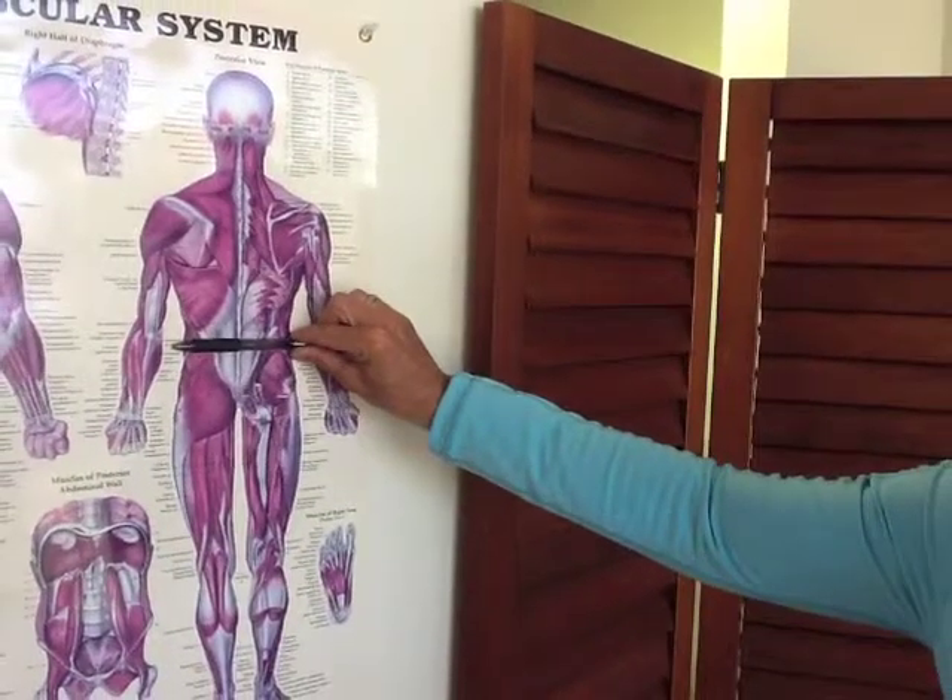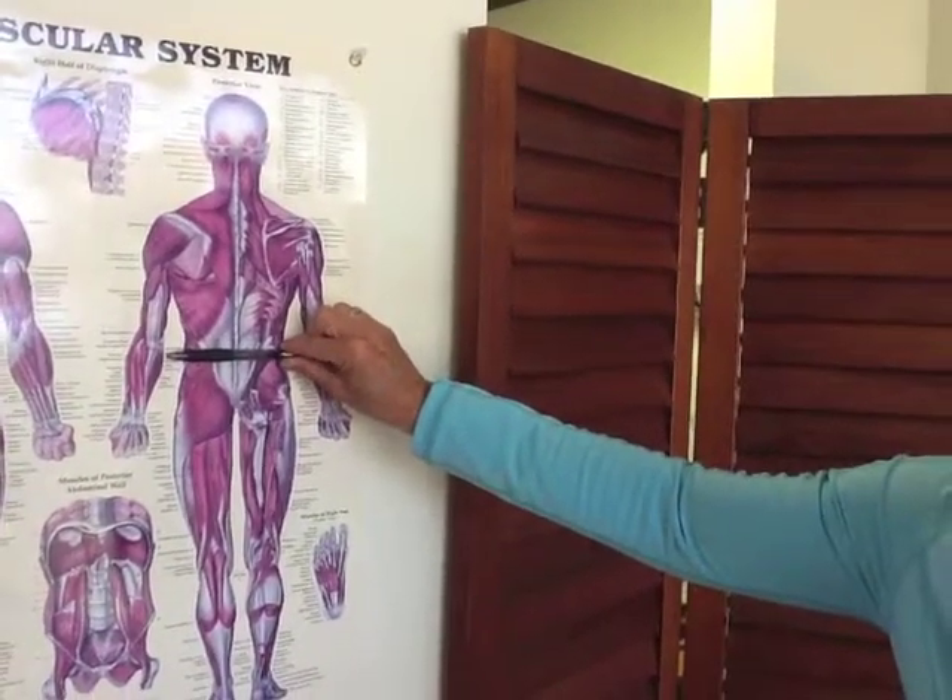So in order to keep that pelvis nice and level and stable, you have to keep your core muscles strong and create a balance around your low back and pelvis. It's done with a combination of strengthening the muscles that hold the pelvis and low back in alignment, and then stretching the muscles that pull the pelvis out of alignment.